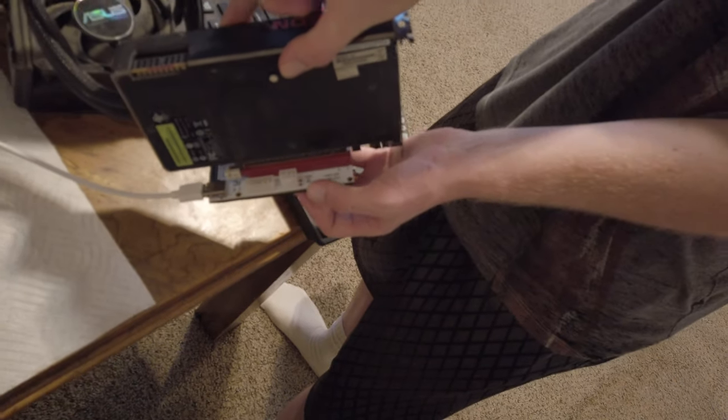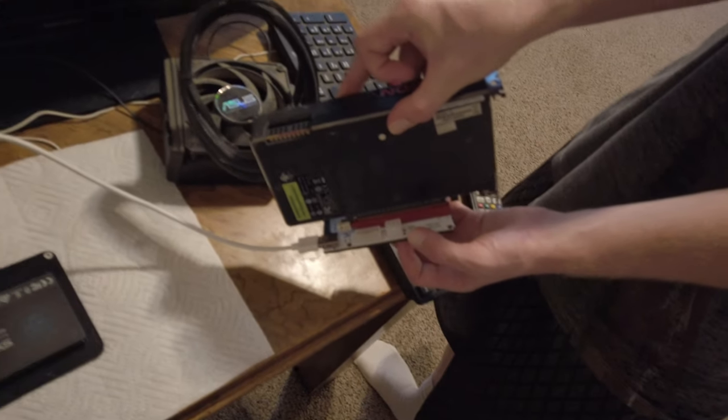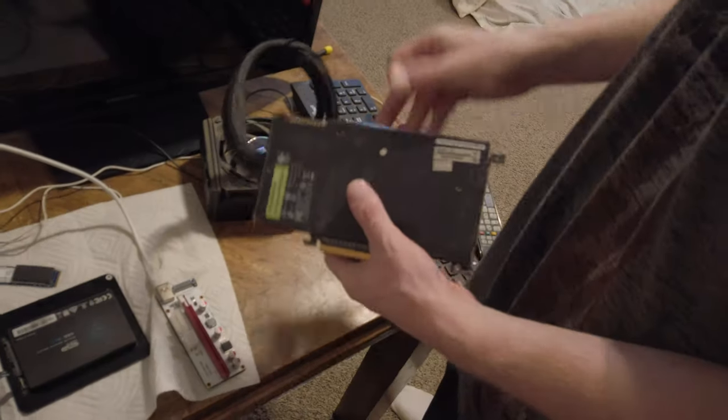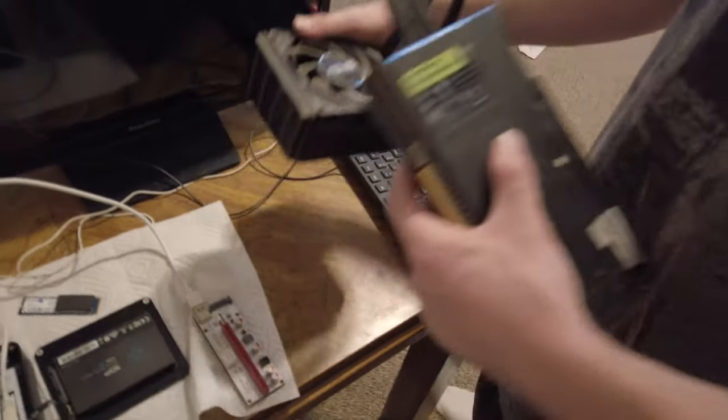I have one that should work. They're pretty cheap anyways — you can get a 600 watt power supply, usually for like 20 to 50 bucks.